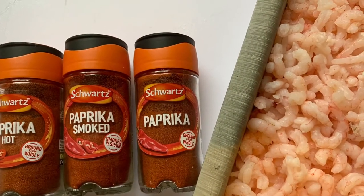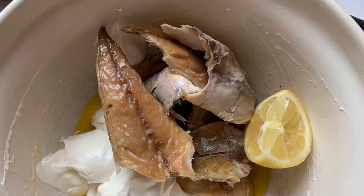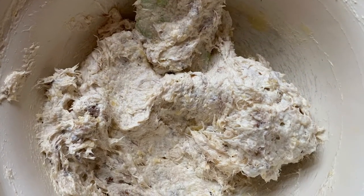Then the next layer is literally just prawns, maybe a bit of paprika on them is nice as well. But the last layer is the mackerel and exactly the same as the smoked salmon but just with mackerel this time. Don't use a machine, just use a fork to beat it up and get nice chunks.